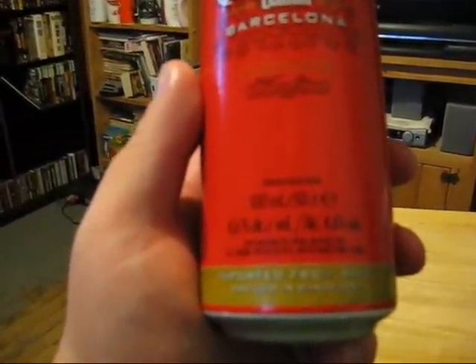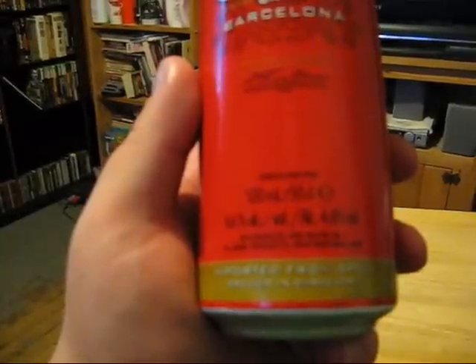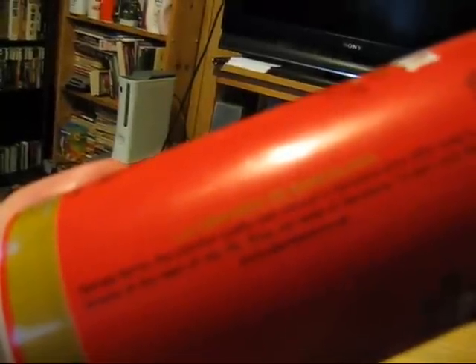It's a 500 milliliter can, 4.6% alcohol by volume, imported from Spain, brewed in Barcelona. The can reads: 'Estrella Damm, a premium quality beer brewed in Barcelona since 1876. Today it remains at the heart of city life — enjoy the taste of Barcelona.' Then it just goes into website info.